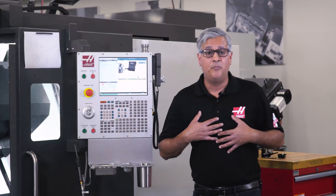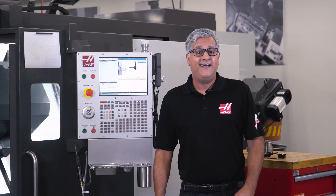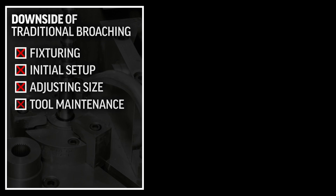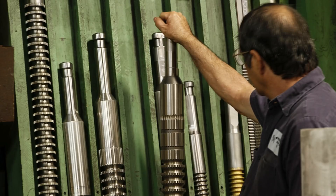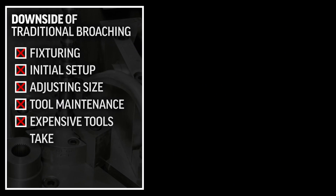I myself have run parts using both these broaching techniques many years ago and found that although they perform as required, there are many downsides — mainly fixturing, initial setup, adjusting sizes and tool maintenance. In addition, if you consider that a broach tool for a standard 3x keyway would stand over four feet tall, you can probably imagine these don't come cheap. On top of all that, these machines and tools can take up valuable space on the machine shop floor.